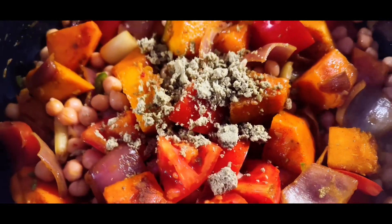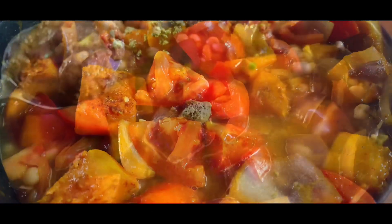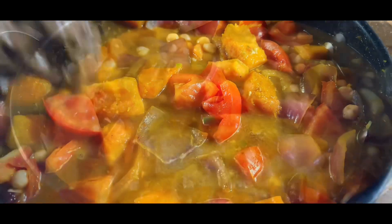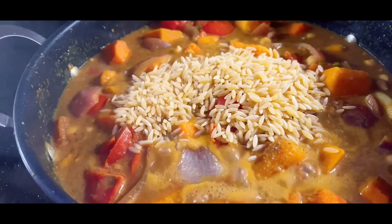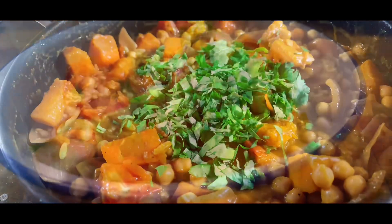Crumble in the stock cube, fill the tin with water and add that in. Pop in the peanut butter, give everything a stir, add in the orzo and cook through. Once the orzo is cooked, season to taste and add fresh coriander.